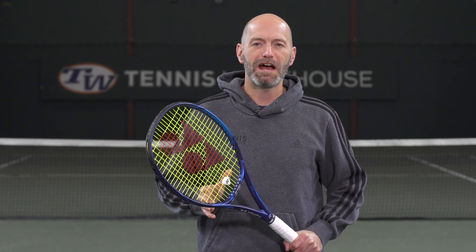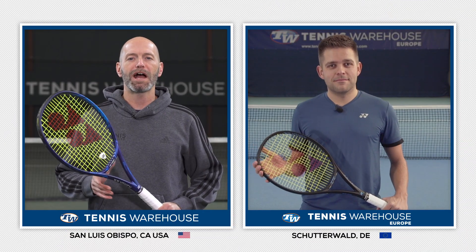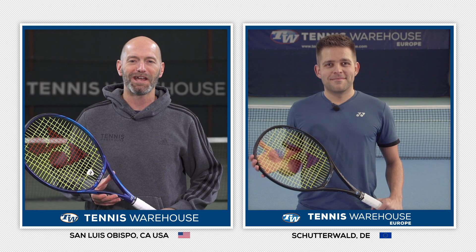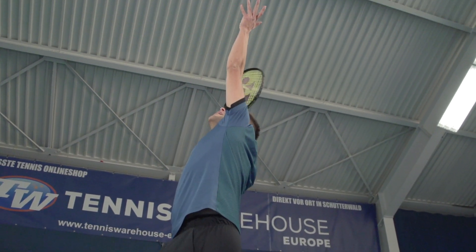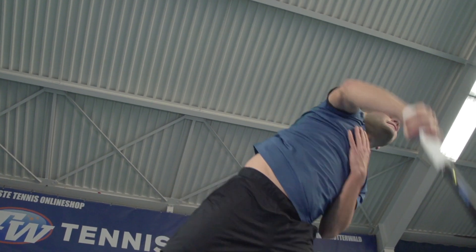Let's head over to Germany and check in with the crew at Tennis Warehouse Europe. Joko, how did the Yonex EZONE 98 work out for you? We had the pleasure to test this racket and also the Yonex EZONE 100 over the last couple of weeks. The EZONE 98 is one of those rackets you can easily pick up and hit the court with — it has a really nice combination of power and control, and it was a lot of fun to test.